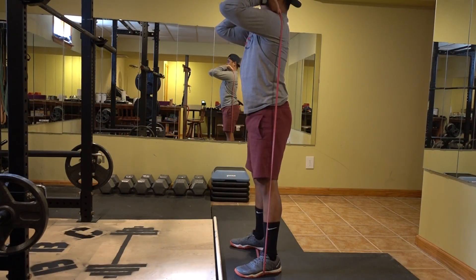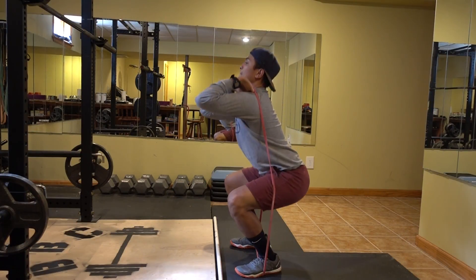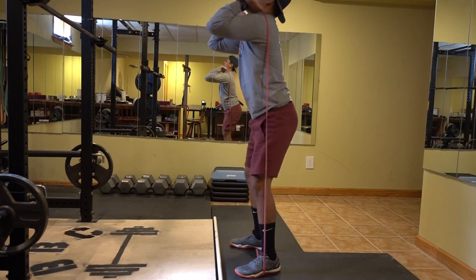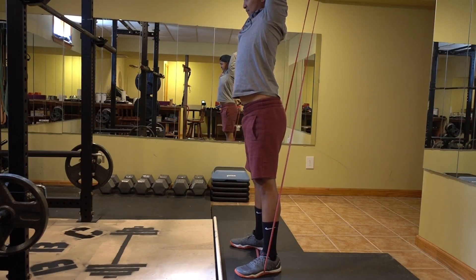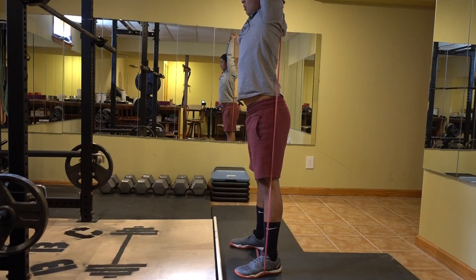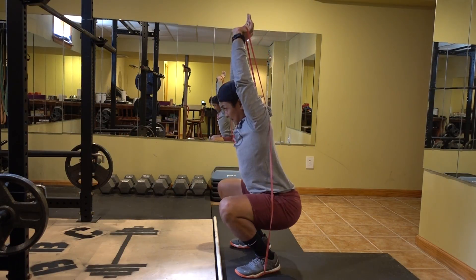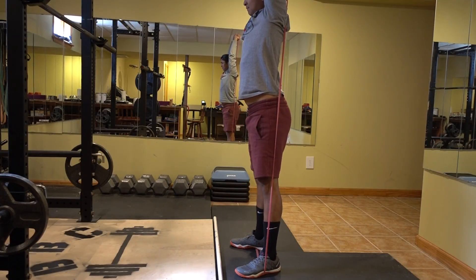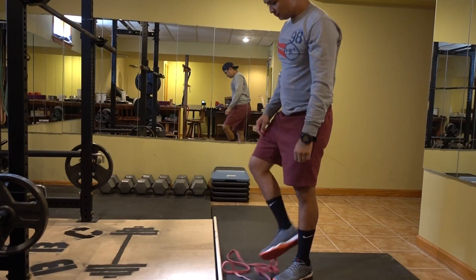I also like to do some front squat with bands — I find it helps me keep an upright position while also stretching my triceps. For this next movement I try to imitate an overhead squat. I really want to emphasize that ankle mobility.